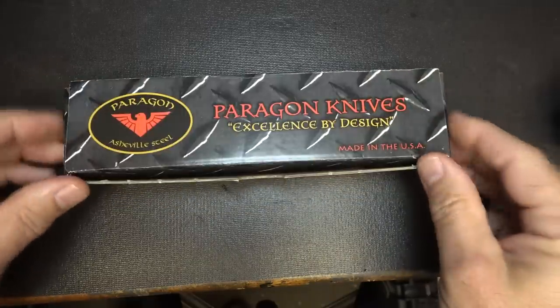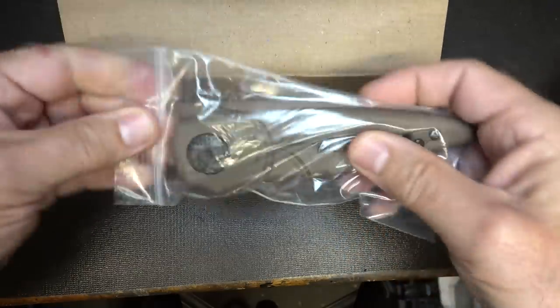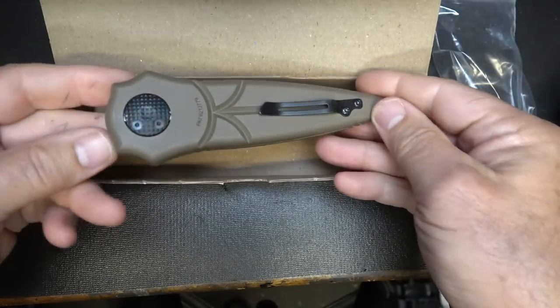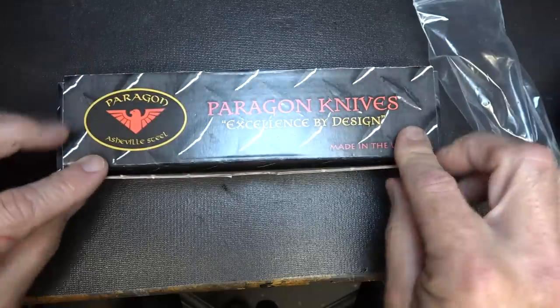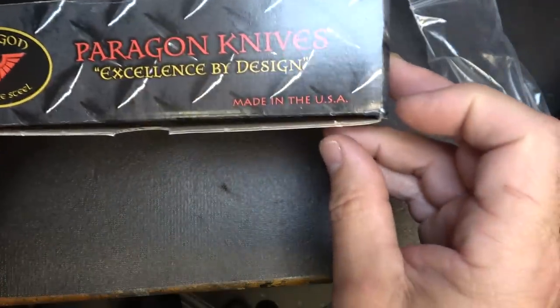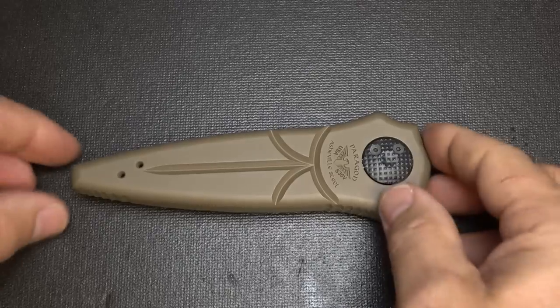It comes in this box — just a cardboard box. And the knife comes sealed in this plastic bag. Not really a lot of fanfare, but definitely a very cool knife. That's the Paragon knives — excellent by design, made in the USA. Paragon Asheville Steel. Definitely a unique design.